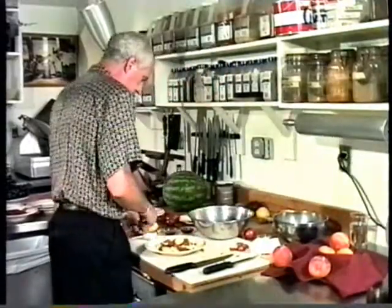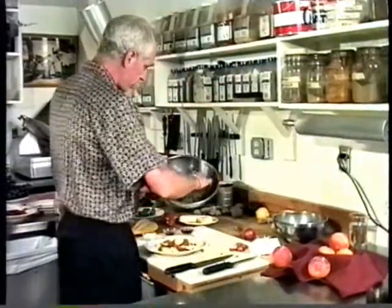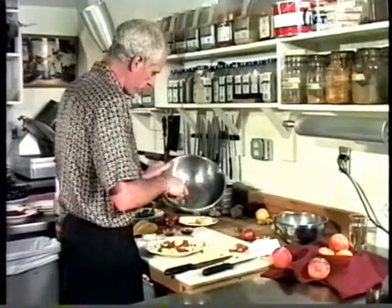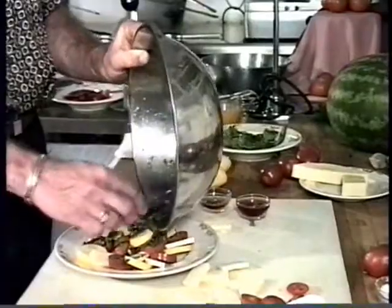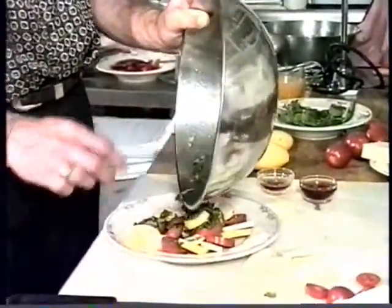Now I want to take the little bit of juice that's left and the basil leaves, and just pour them right over the top — draining a little bit of this juice right in here.